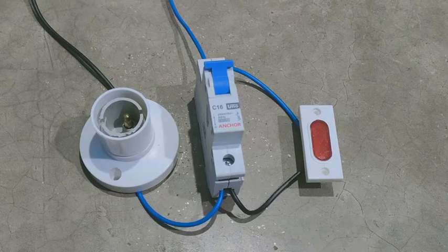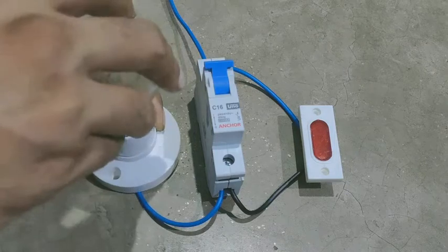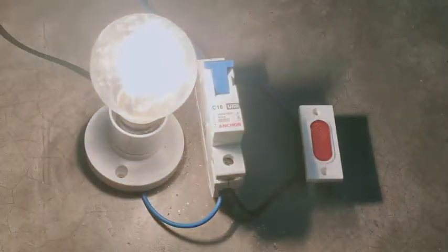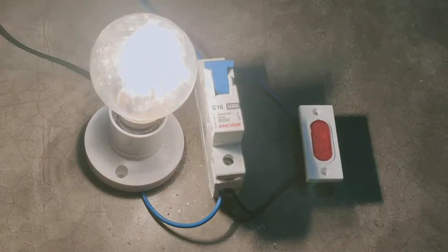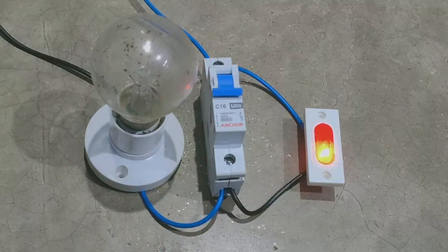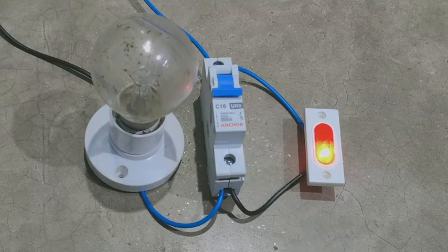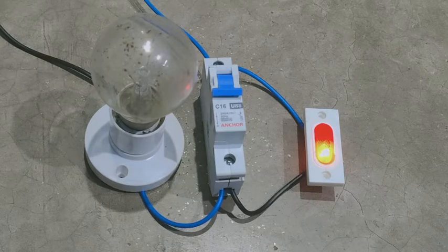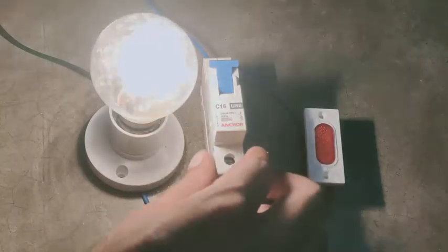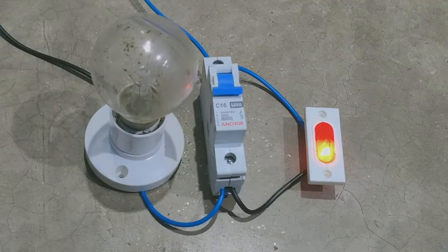चलिए हम इसमें power दे देते हैं friends। Power देने से पहले हम holder में bulb को लगा लेंगे। देखिए हमारा bulb glow कर रहा है। जैसे ही आपके घर में या कहीं पे short circuit होगा तो MCB trip कर जाएगा और side वाली indicator glow करेगी। इससे आप पता लगा सकते हैं कि बिजली नहीं गई है, हमारा जो घर का main MCB है — main line में जो लगा हुआ MCB है — वो trip कर गया है। जब line चालू रहेगा तो bulb glow करेगा, और जैसे ही MCB trip करेगी तो indicator glow करेगा।